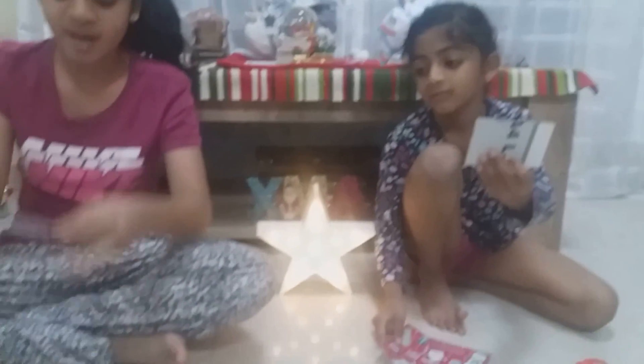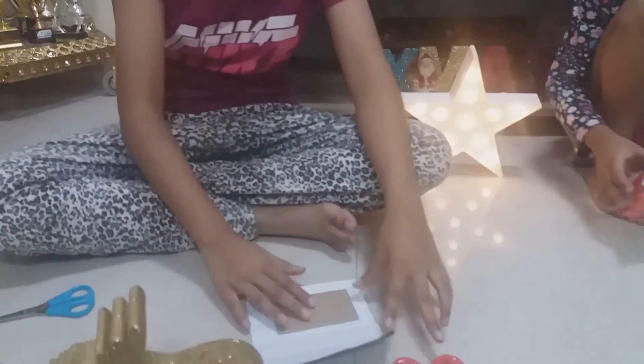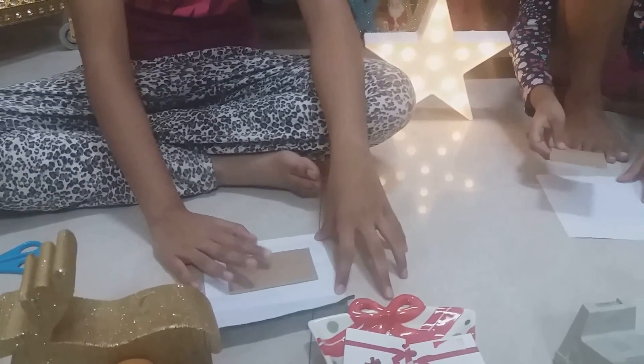We made it a bit smaller because we thought it wouldn't fit, but it actually does. So now what we're going to do is put it on the cardboard sheet.